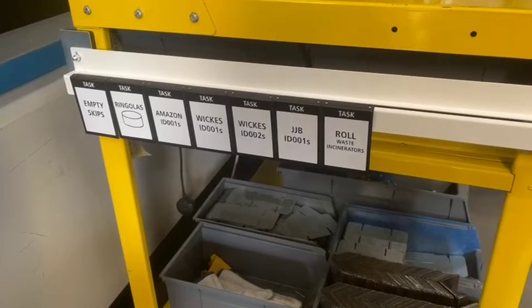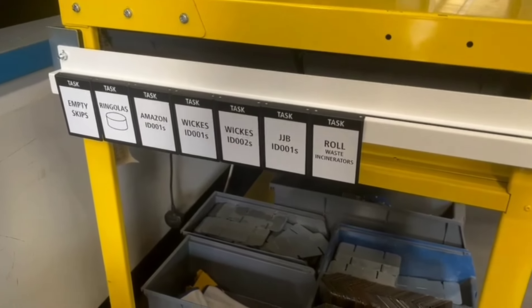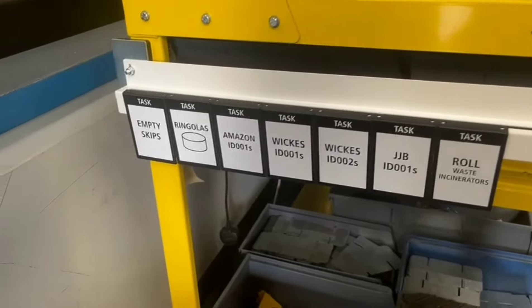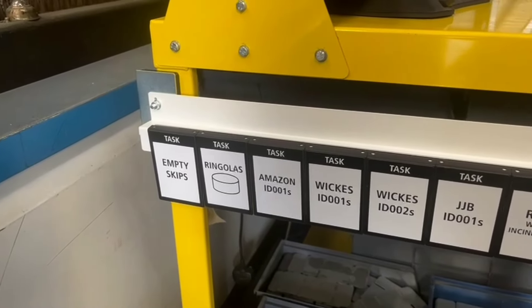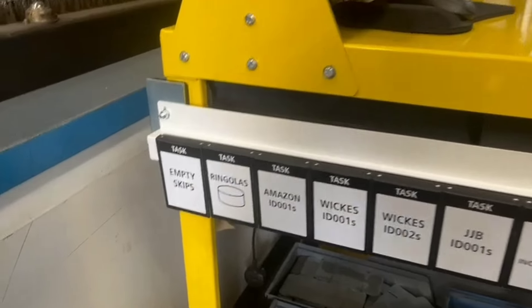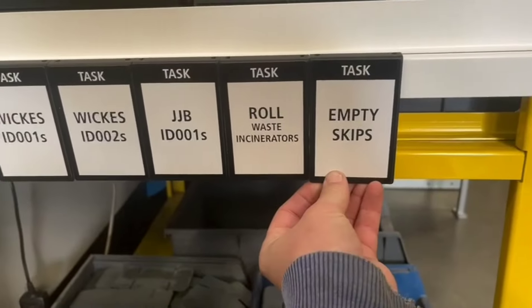In the ringola area, Slavik normally has to come over to me and ask what his next job is. Rather than having to do that, we're going to put his tasks down here – the things he does – and then I'm going to organize them every single day for him so he knows exactly what needs to be done.